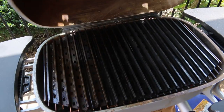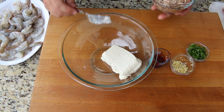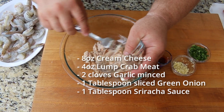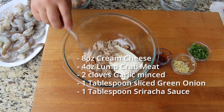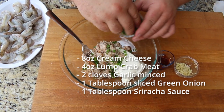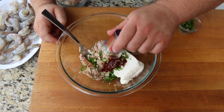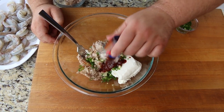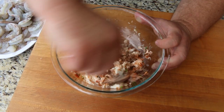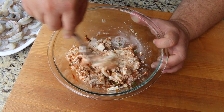Now I want to mix up the stuffing for these shrimp. I'm using some cream cheese that I've let come to room temperature. To make them extra special, we've got some good lump crab meat — you need about four ounces in there. Then we're going to add some green onion, some fresh garlic, and I've got to have a little bit of heat, so I'm adding about a tablespoon of sriracha sauce — it's going to give it spice, color, and bring all these flavors together. Just use a fork, stir and combine it. It's really easy if the cream cheese has come up to room temperature, since it'll be real soft.